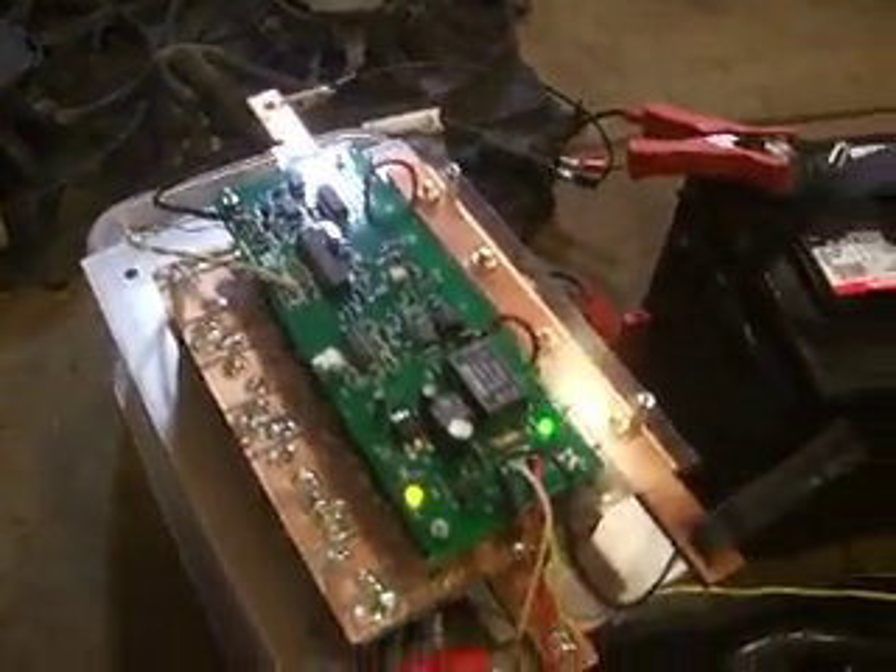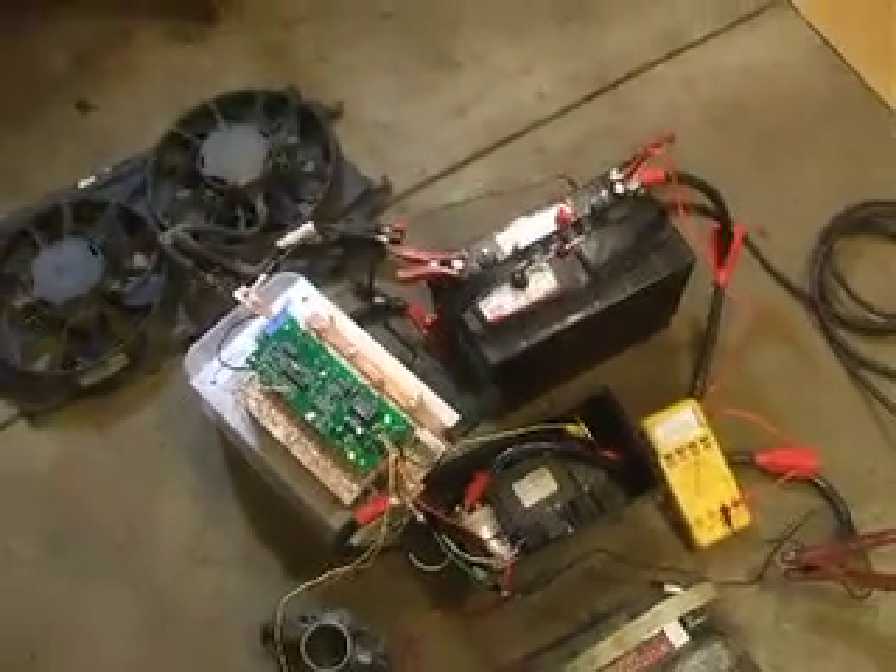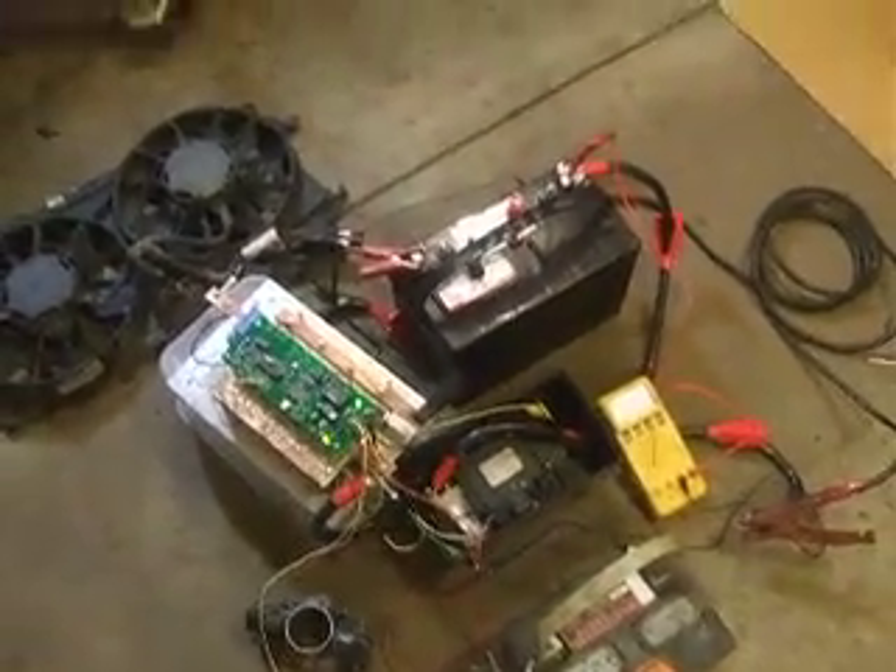The controller is connected again to these fans as we did last time. We are going to now use the throttle to see if by moving that we can get the fans to spin. Success! So next steps are to mount the controller on top of this power distribution box, get it in the vehicle, connect it to the motor in the vehicle itself, and hopefully go for a test drive.